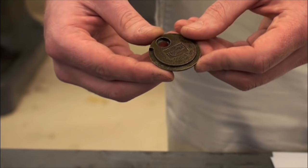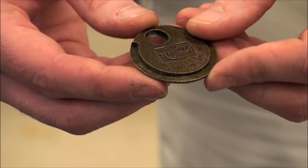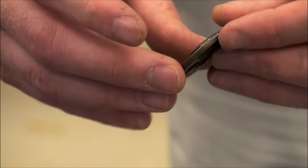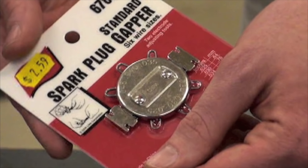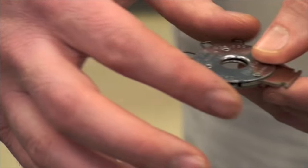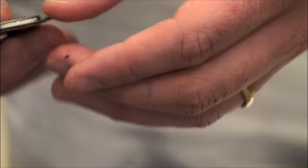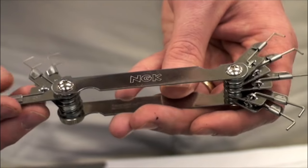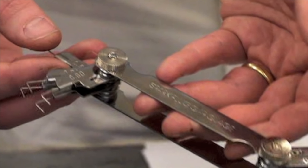Traditionally, a coin-style gap tool such as this has been a standard tool used to adjust the gap of a spark plug. With new precious metal plugs, we do not advise the use of this tool. We recommend the use of a wire-style gap tool available in the specialty tool section of most auto parts stores. This tool can safely adjust and inspect the gap of even precious metal spark plugs. A feeler gauge-style spark plug tool will also do this job.